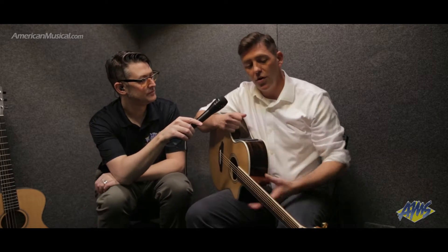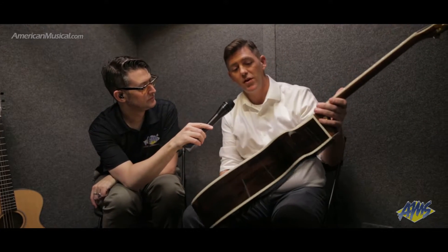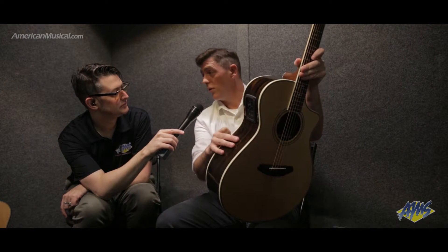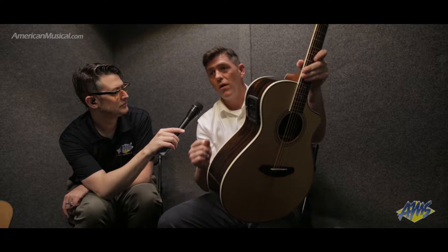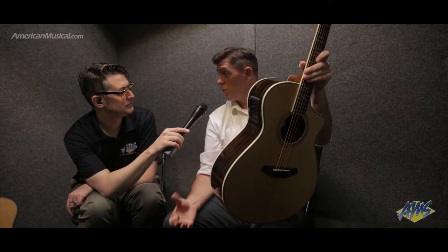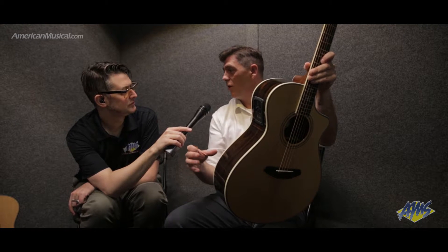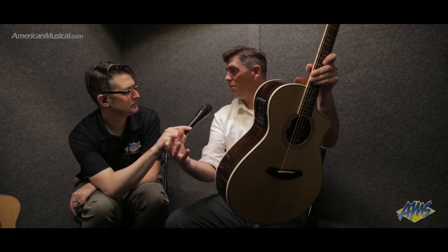Sure. For 2017, we have introduced some guitars that incorporate either Zercote, Cocobolo, or Myrtlewood. Breedlove has a unique familiarity with using exotic tonewoods, and through our sound profiling, we've been able to figure out which woods work really well with other woods.